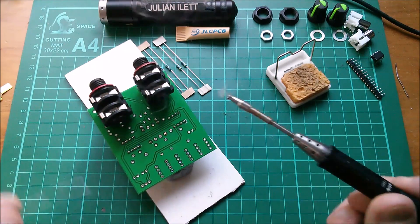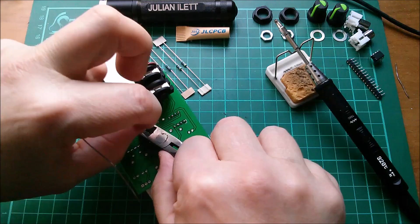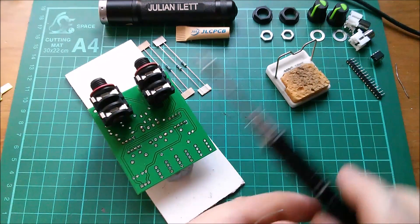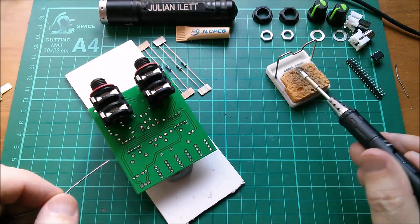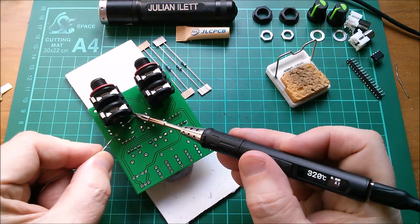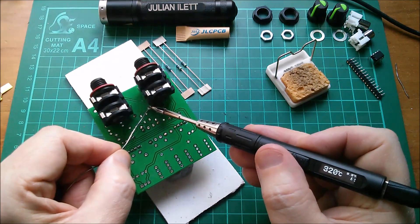What I'm going to do is solder those two legs first, crop them off so they're out of the way, put them in my cutoffs tray. And now I can access these two legs which are not completely under the sockets but they're a little way out of convenient reach.